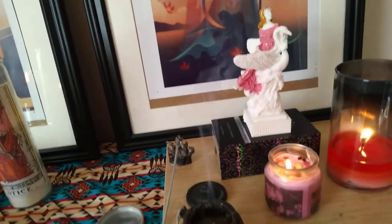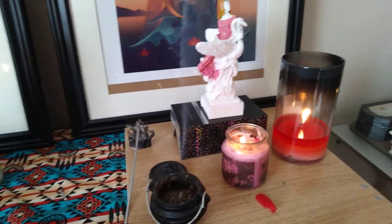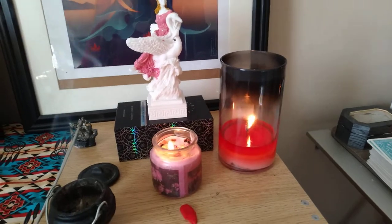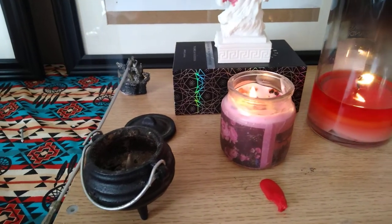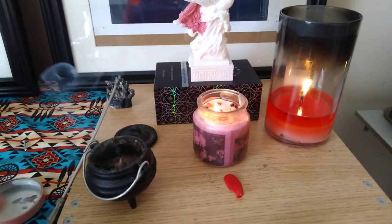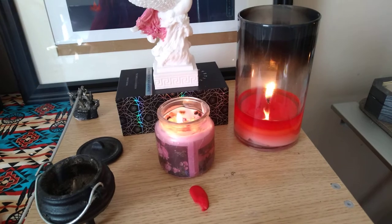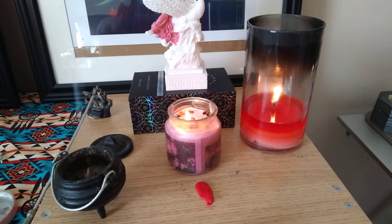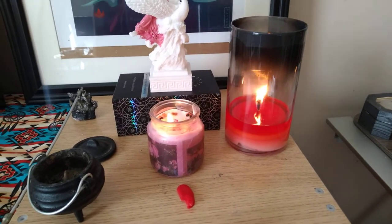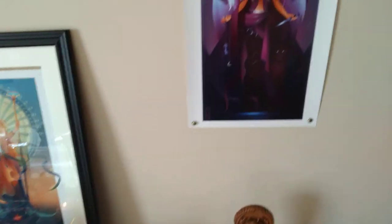Here is Aphrodite's print and down here is her statue. There is a seller on Etsy called Hades Garden and she sells offering candles — I bought one for Aphrodite. I do plan to buy another one. I've got rose incense burning and a pink candle as well, from Yankee Candle — it's some kind of smoothie daiquiri scent.